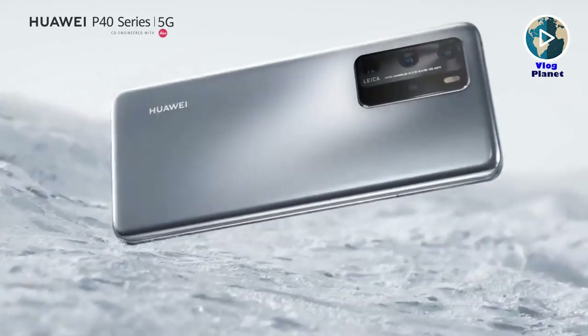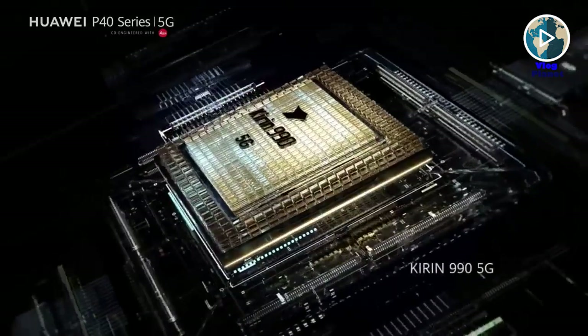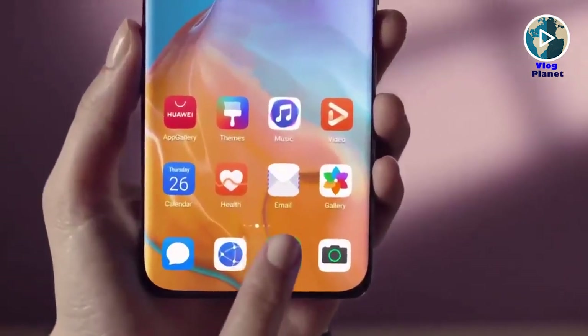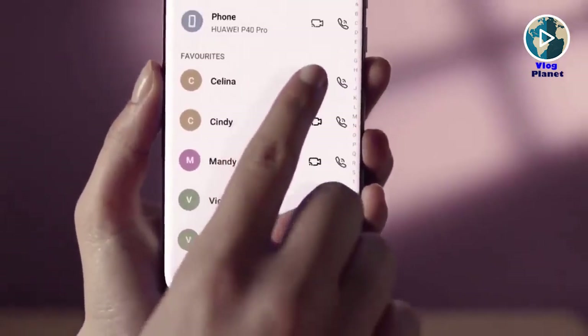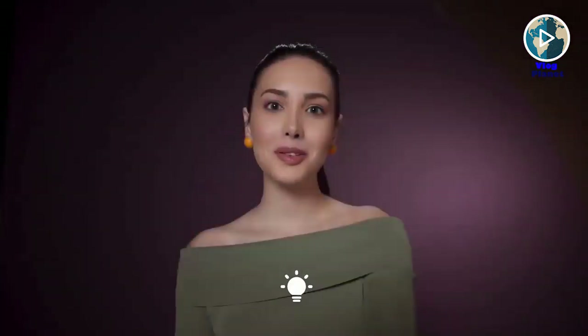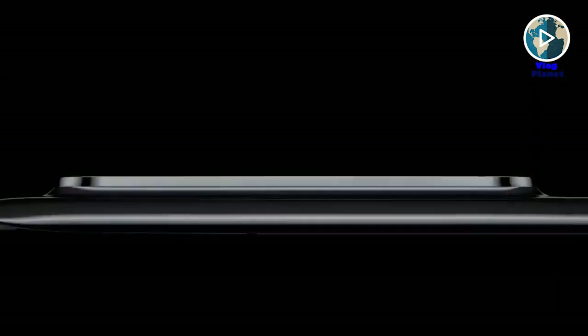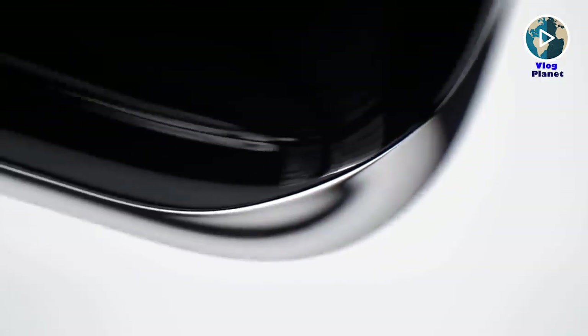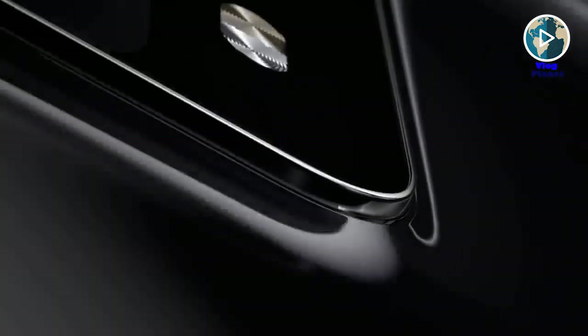The Huawei P40 Pro is powered by the same Kirin 990 5G chipset seen in the Mate 30 Pro 5G and Huawei's folding phone the Mate XS. Based on 7nm manufacturing technology, it's paired with 8GB of RAM and is currently the only high-end chipset with integrated 5G, working well with both dedicated 5G and current hybrid LTE/5G networks.